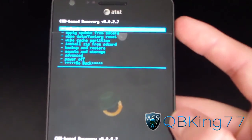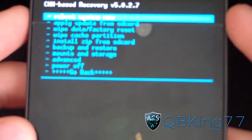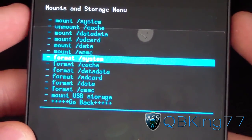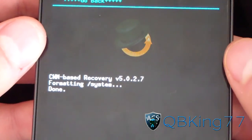Now what you're going to need to do is go to 'Mounts and Storage,' select it, and hit 'Format System.' Hit 'Format System' under Mounts and Storage and hit yes, so it's going to go ahead and format your system.